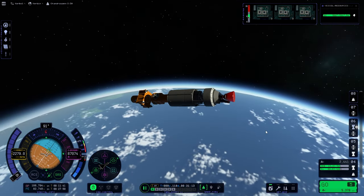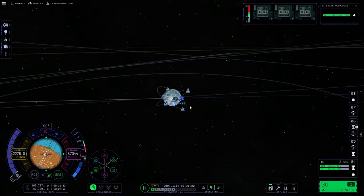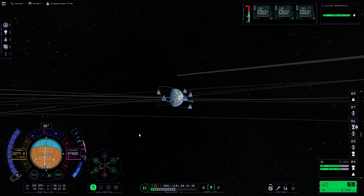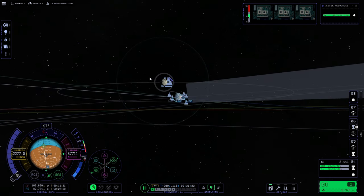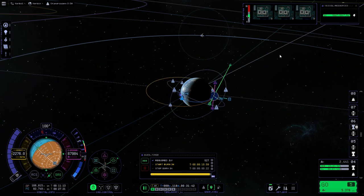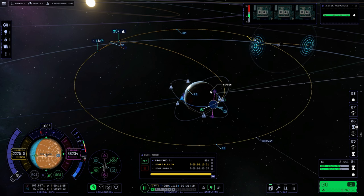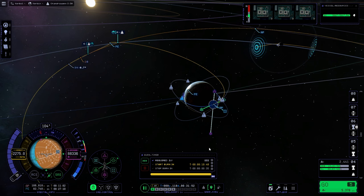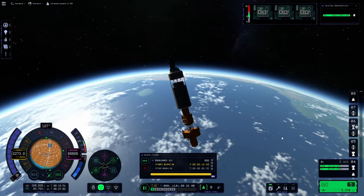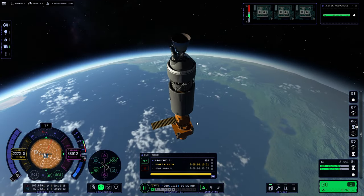Finally in orbit. I decide to do a save because everything goes wrong in Kerbal Space Programme 2. You can see the struggle of just trying to select the moon as a target — I'm sure they said they fixed this in a patch, but they didn't. So anyway, setting a manoeuvre node to intersect the moon. I want a crash course to get rid of the second stage and then halfway along we'll do a polar orbit — it's a lot more beneficial to do it halfway along. Obviously we want to land at the south pole of the moon because that's where the real one landed.